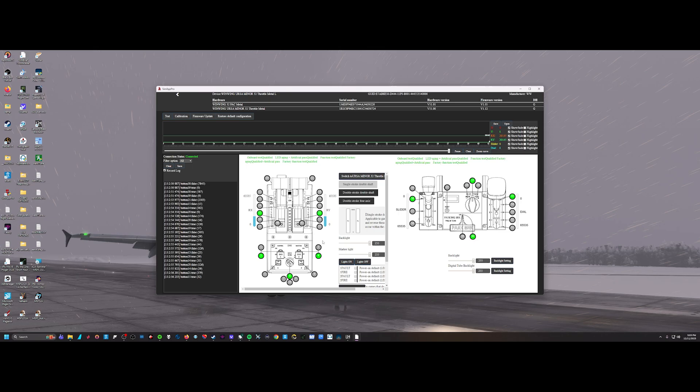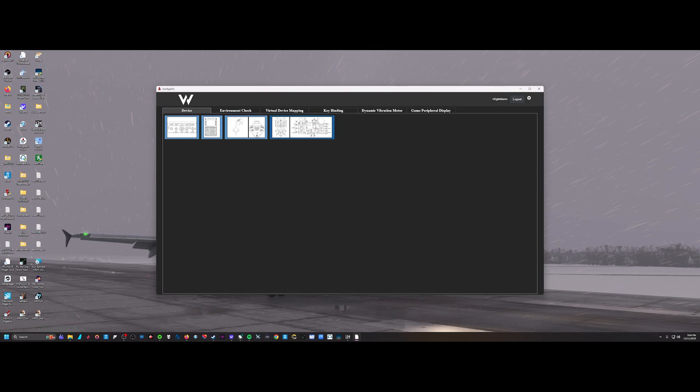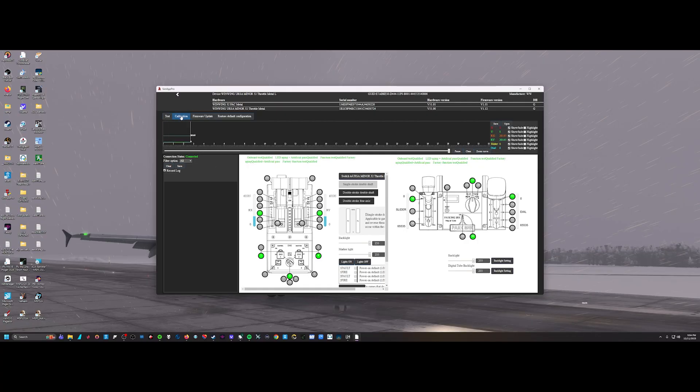Once inside the device page, make sure your hardware version and firmware version are up to date. Go to the firmware updater — you'll see the current version and latest version. If they don't match, just hit download to update. You'll also want to make sure your other WinWing products are disconnected during this process to avoid conflicts with other peripherals. Once the firmware update is done, go back to this page and click Calibration.